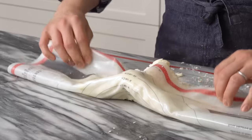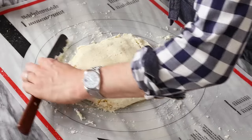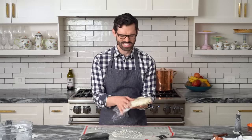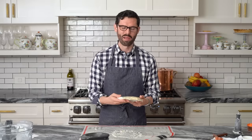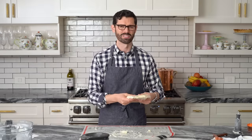It just needs to be pressed, then flatten it out into a disc. Collect any scraps that fell to the side and wrap it well in plastic — you don't want it exposed and drying out in the fridge. Now we're going to chill it. You can chill it overnight if you want, but at least give it an hour in the fridge.